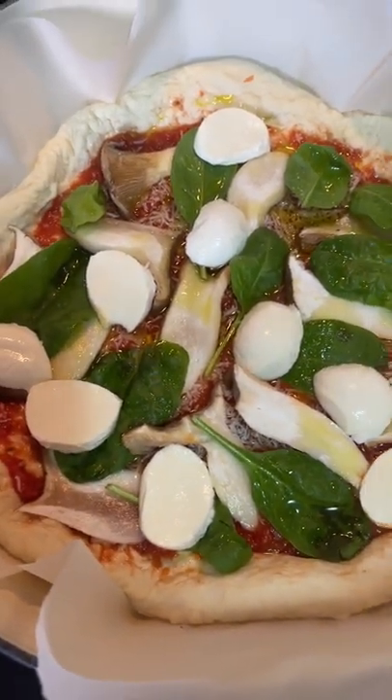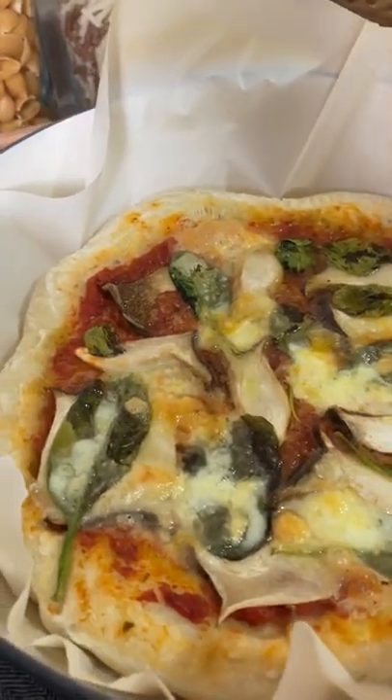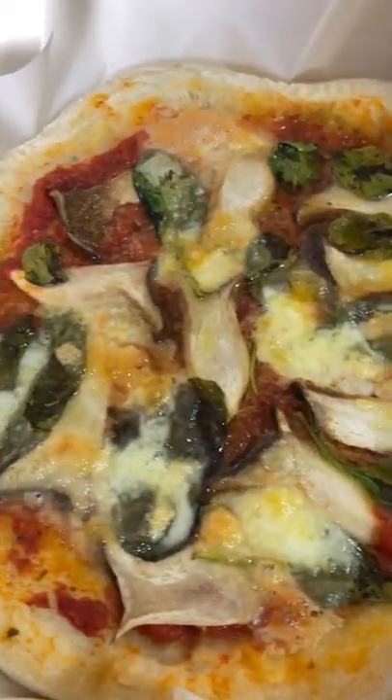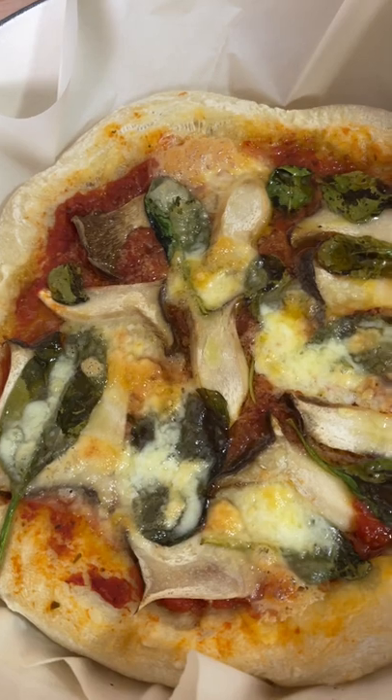I'm going to cook it for 10 minutes. The porcini pizza is ready — it looks and smells delicious. I hope you guys give it a try, bon appétit!